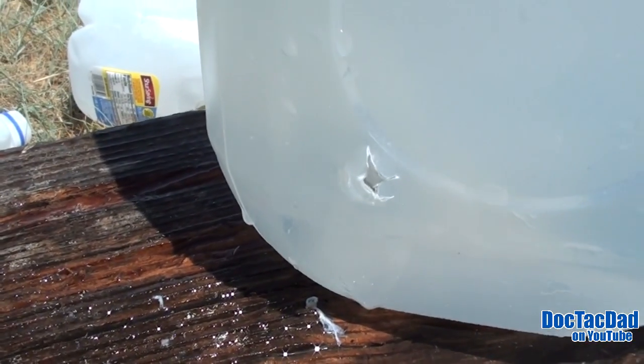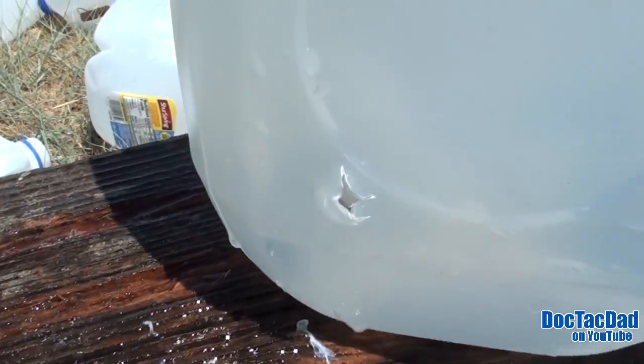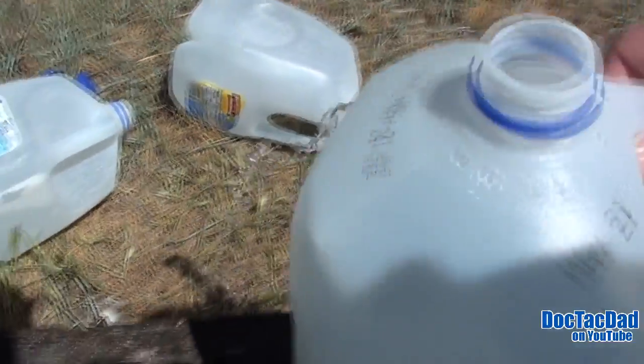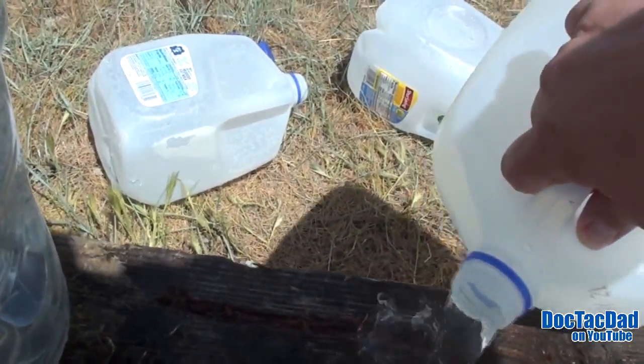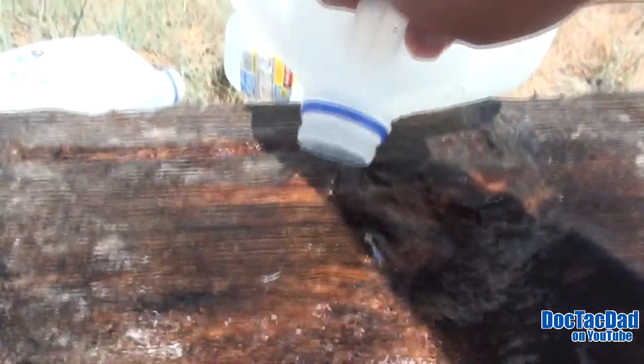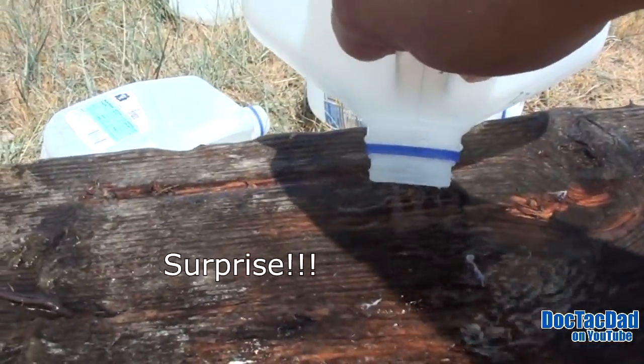I thought I had missed the round — I thought it had exited and I didn't see it. But it's still in there. So it tried to penetrate all the way through but failed to exit. Let's go ahead and pour it out and we'll see what she looks like. Now, this is the non-bonded version of the Golden Sabre, but I have a feeling it's going to stay together.